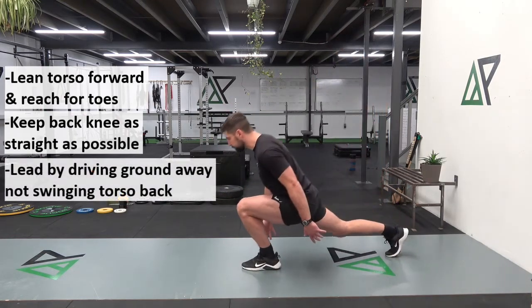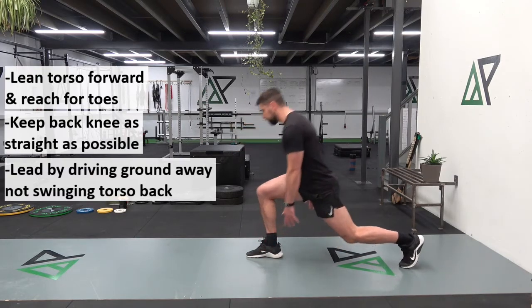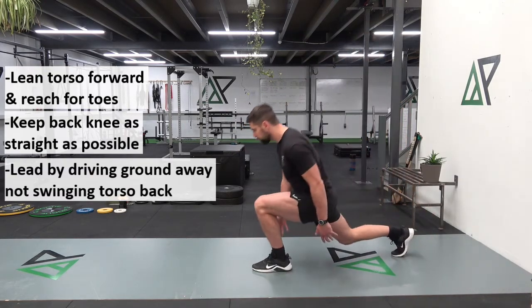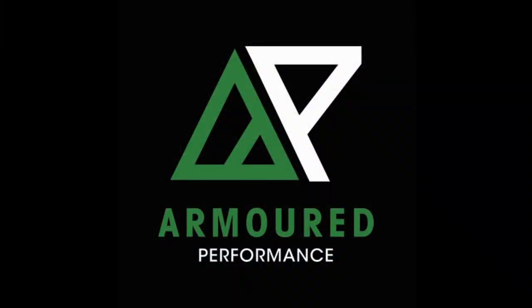We are going to make sure that we keep our back knee as straight as possible the whole time, putting as much stress as possible on that front leg. We return to the start of the rep by driving the ground away and not by swinging our torso back. We are looking to keep our hands on this side.